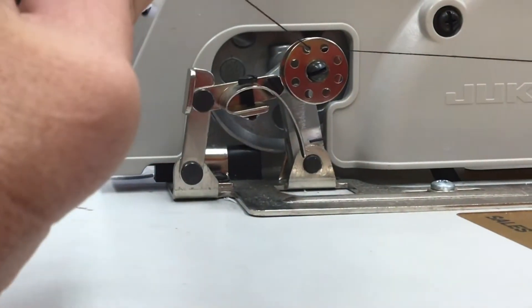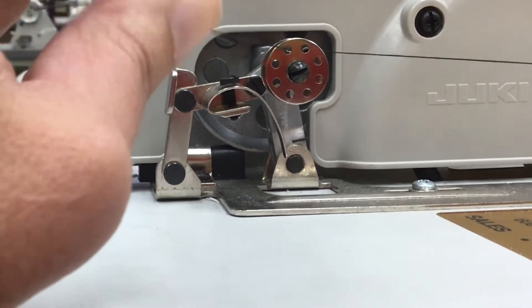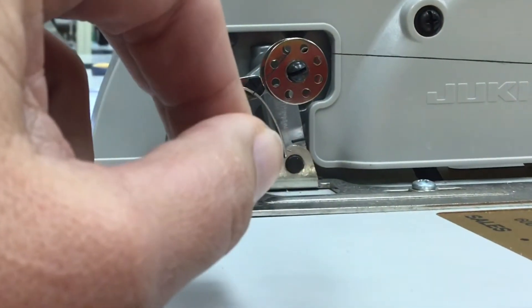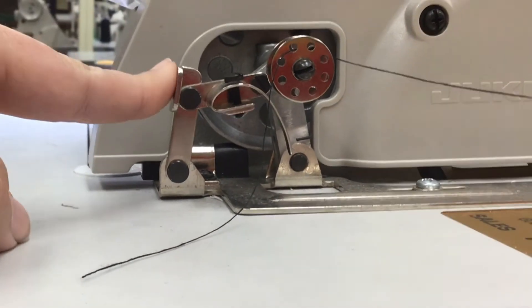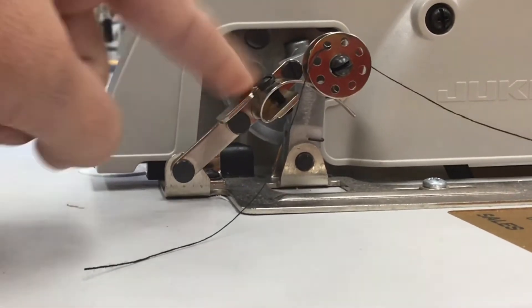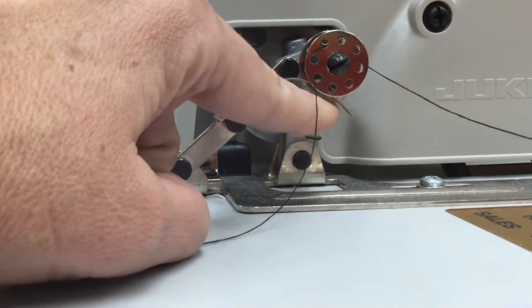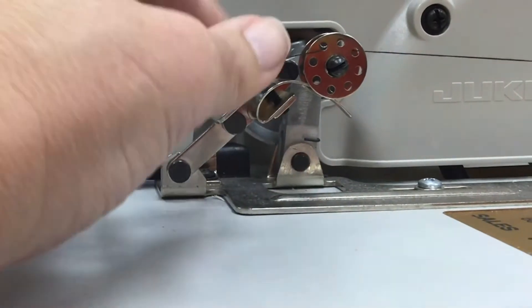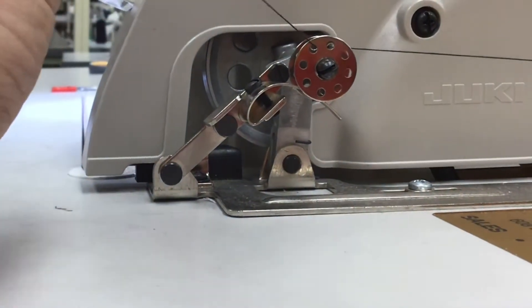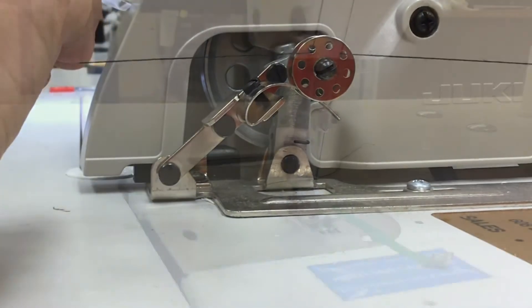The next step is to put your bobbin on the post — just squeeze it on. I'm going to hold this thread tight, and once it starts winding it should eventually just rip off. Now, we don't want our bobbin to come flying off, so there is a little button you push. You can see it makes a lever go up so it won't come off. It's also a sensor so it'll know when your bobbin is full and when to stop winding.